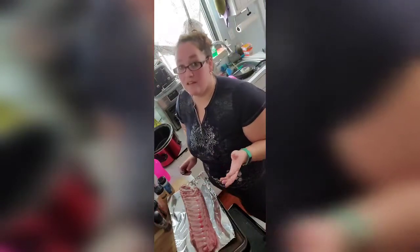The most important thing is to take off the membrane. It can be a pain in the butt but trust me, it helps the ribs fall off the bone.